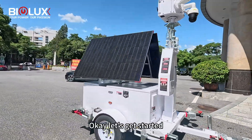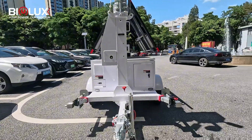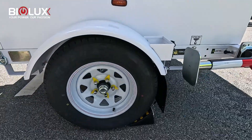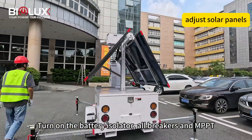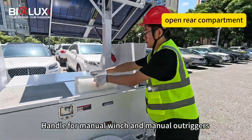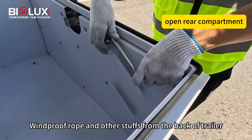Okay, let's get started. Step one: deploy the trailer on the working site, put down the wheel chock, adjust the anchor of the solar panel, turn on the battery isolator, OB breakers and MPPT, then take off the mounting box, handle for manual winch and manual OB trigger, windproof roll and other stuffs from the back of trailer.